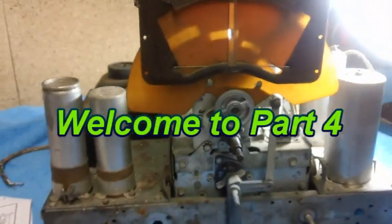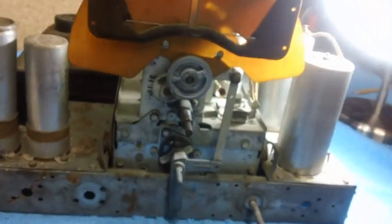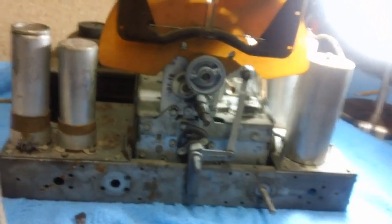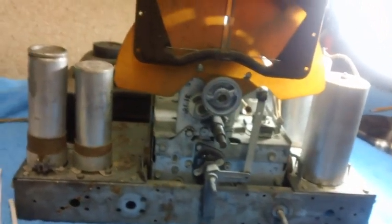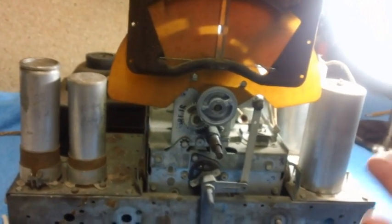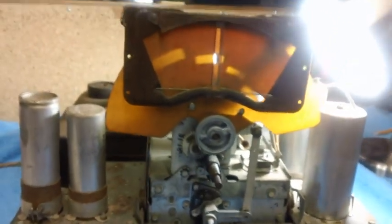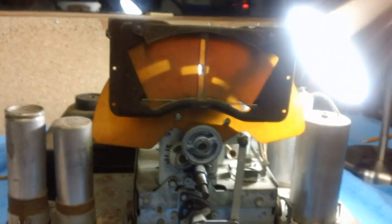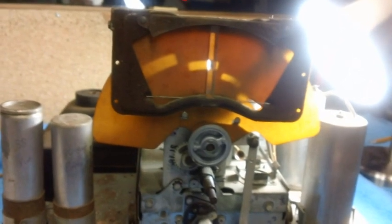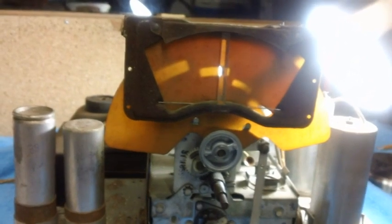Welcome back — we're already up to part four. This is like the last series we did on the Atwater Camp 145; they just started clicking by. I enjoy doing it and I hope you continue to enjoy watching and learning from them. The old timers don't need any wisdom from me — this is primarily for folks who want a refresher or want to follow along and learn.